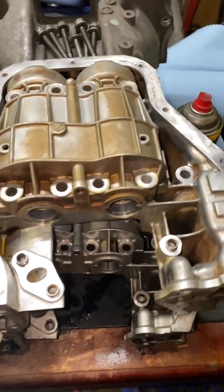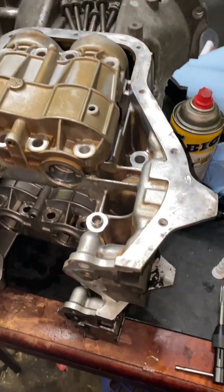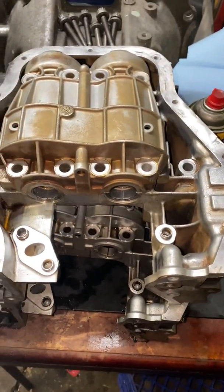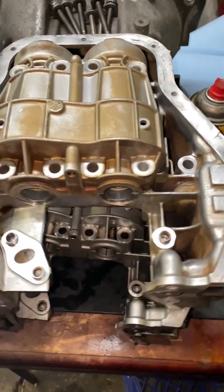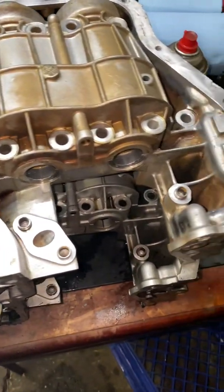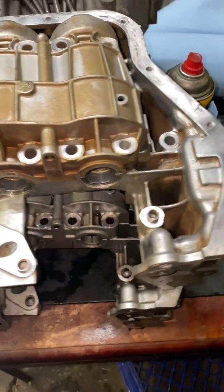Hi everyone. I'm making this video so that if any of you were interested in removing the balance shaft from your 2AZFE, this is the process and this is how I've done it.